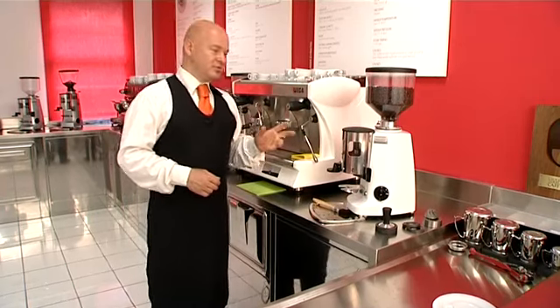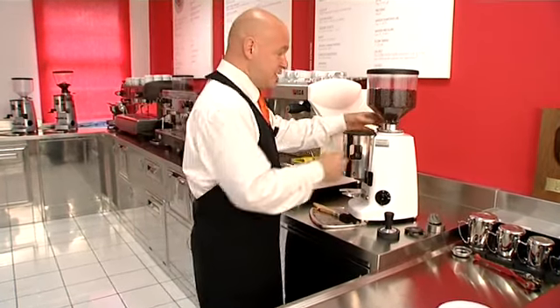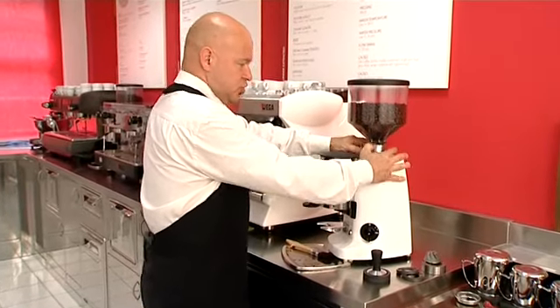This coffee took around 18 seconds to pour, which means the coffee hasn't been correctly ground. So tighten the dial a couple of notches on the dosing chamber grinder.